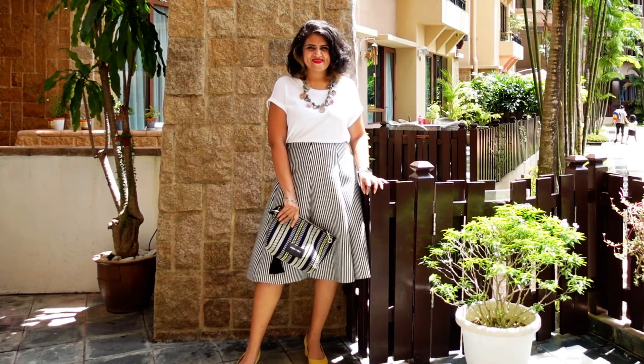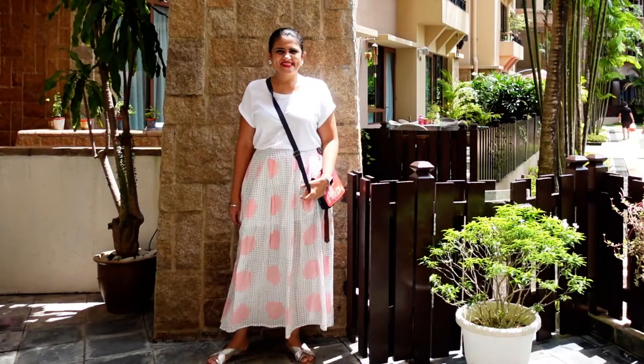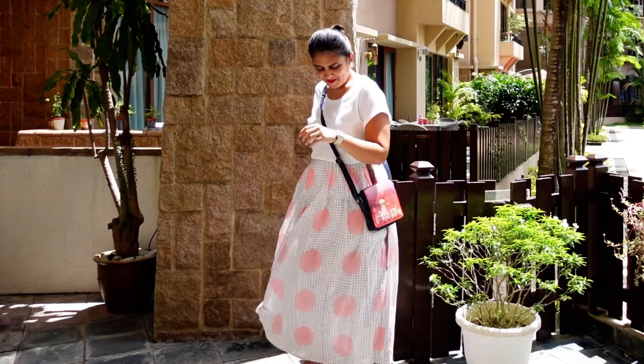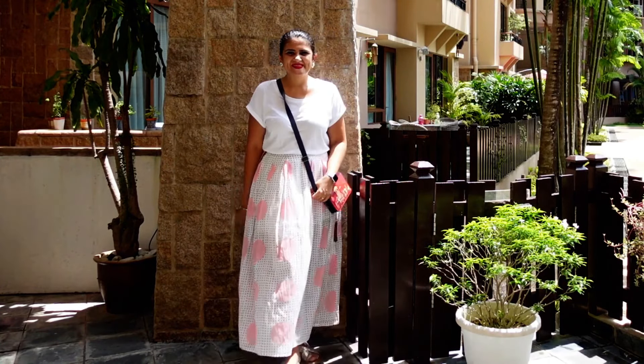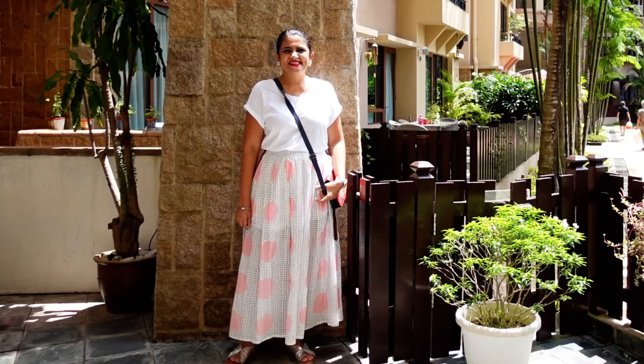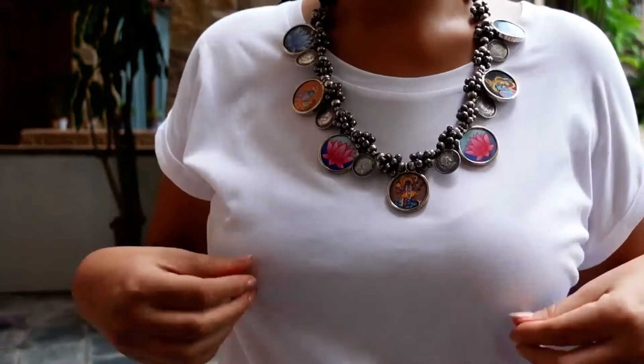You could add any color — I have yellow shoes, but you can add red, pink, anything and it's going to look good. Moving on, I've added an ankle-length casual skirt with this Indian print bag. If you have any skirt which has even a little bit of white in it, you can pair your white t-shirt with it. Then I changed the necklace, removed the bag, and added the bomber jacket.